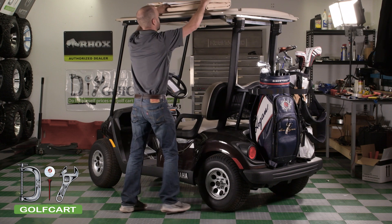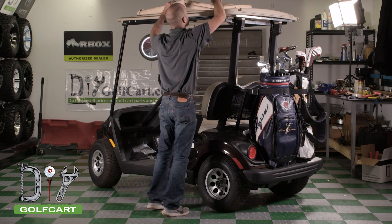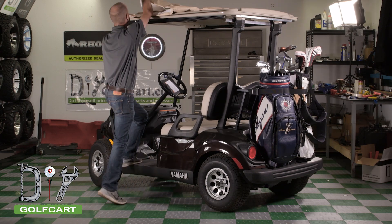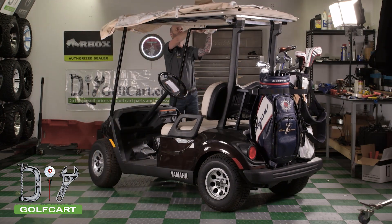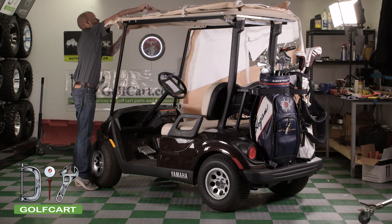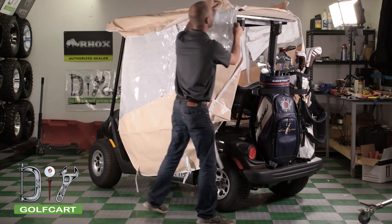We'll start by placing the enclosure on the sun top of the golf cart. Orient it so that the front is facing the front of the golf cart. The front can be hard to identify at first — what you can do is unfold the enclosure on top of the sun top to see the correct orientation.